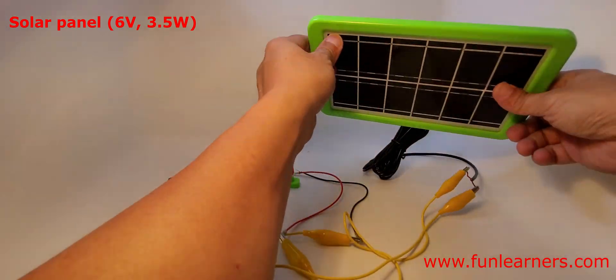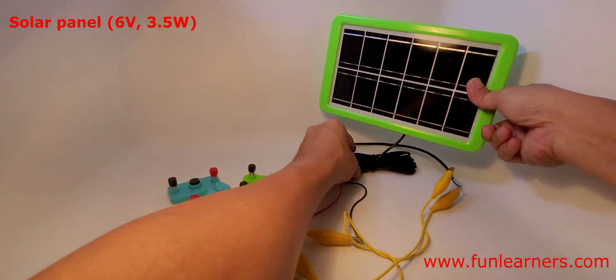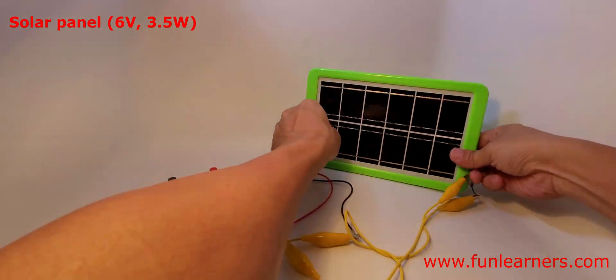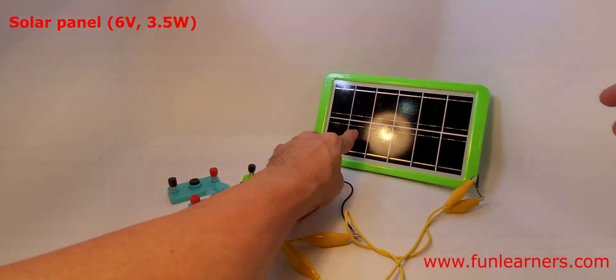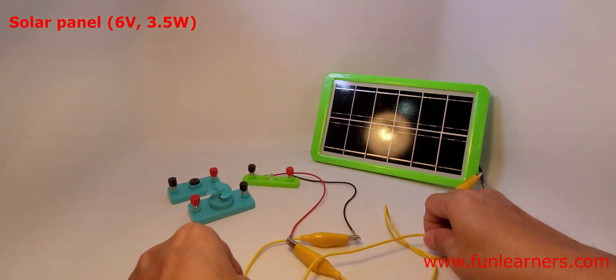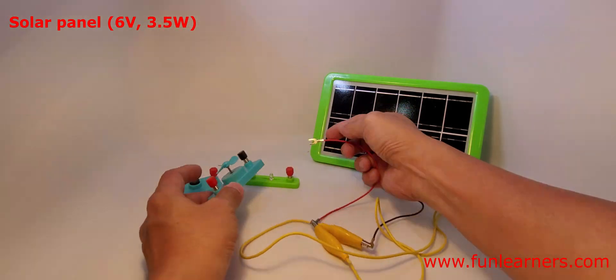Let's place it here. It comes with a very long wire. As you can see, I have a light source on top, and now it's connected to a motor.